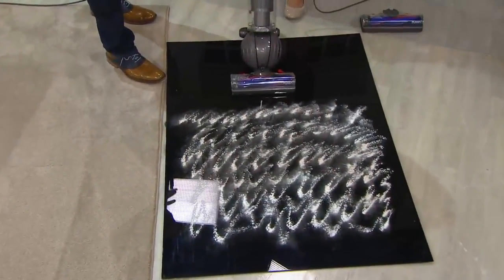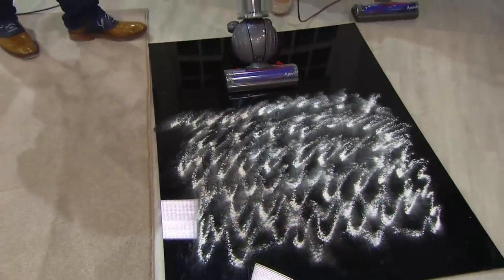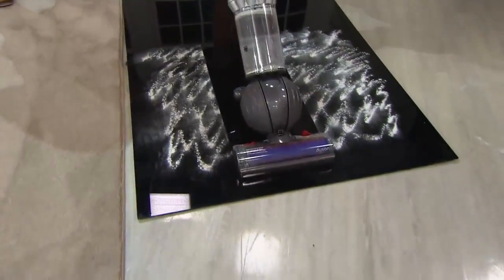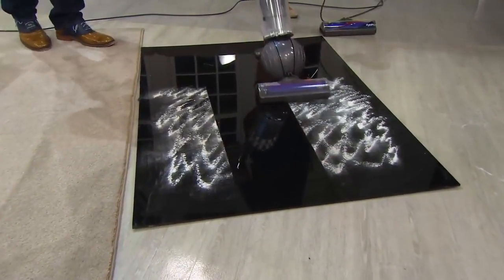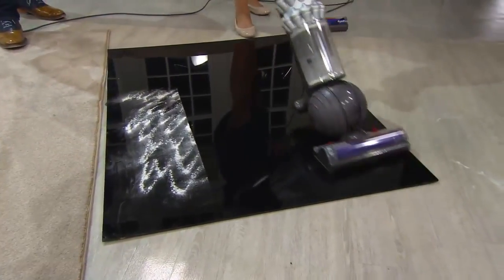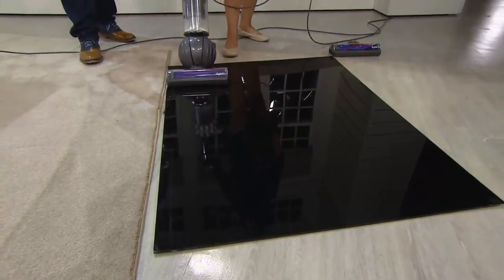Watch this — this is black acrylic with flour. It's very dusty. Live TV. 9,635 people have dialed in for Today's Special Value — the lightest, latest, newest, and most maneuverable upright that Dyson makes. The first compact Dyson.